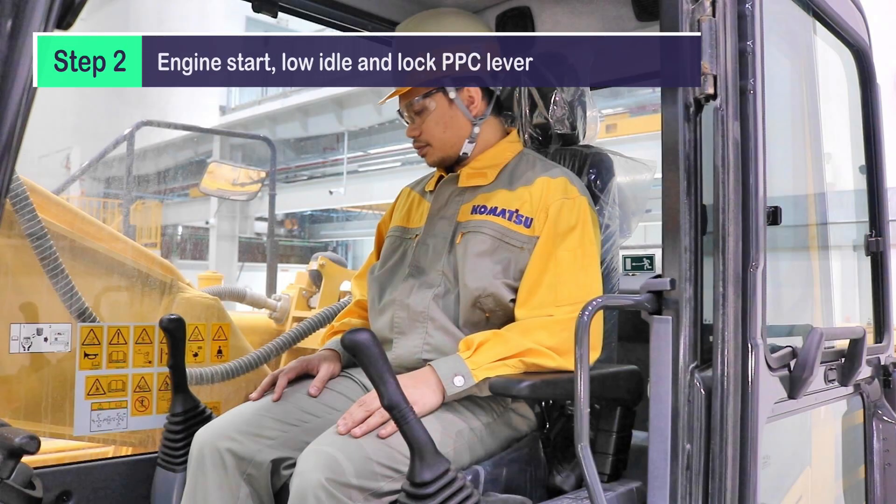Step 2: Engine start, low idle, and lock PPC lever.